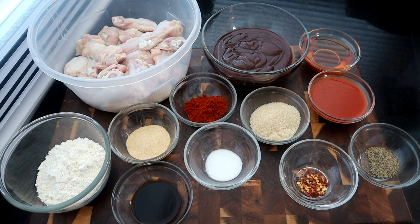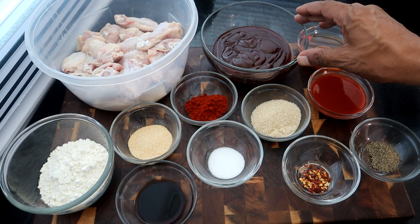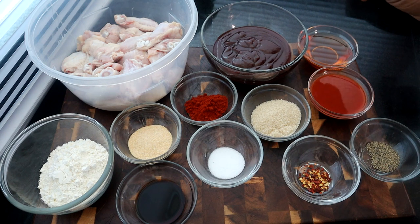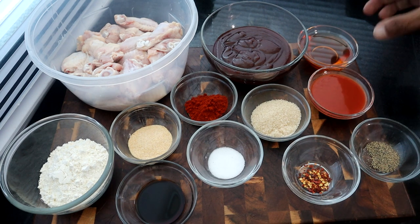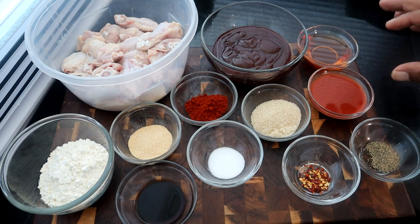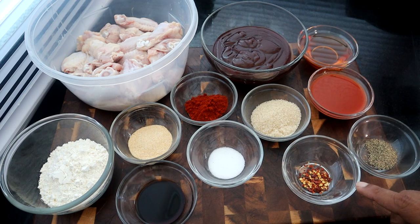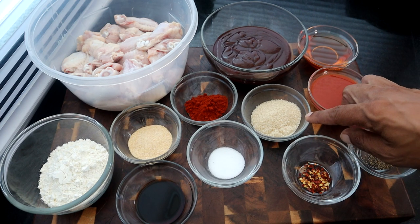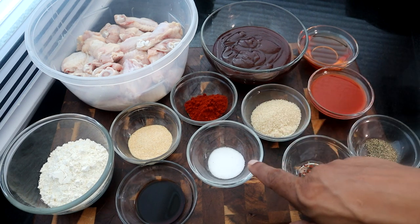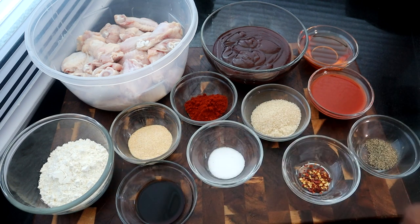I've already measured out our ingredients. I have about 2.5 pounds of chicken wings, three-fourths cup of Sweet Baby Ray's barbecue sauce — again use whatever barbecue sauce you have — a fourth of a cup of honey, a fourth of a cup of Frank's Red Hot sauce, one teaspoon of black pepper, a fourth of a teaspoon of chili flakes, two tablespoons of brown sugar, one tablespoon of smoked paprika, a teaspoon of salt, one tablespoon of garlic powder, one tablespoon of soy sauce, and a half a cup of flour.